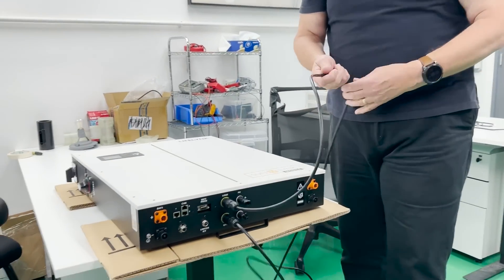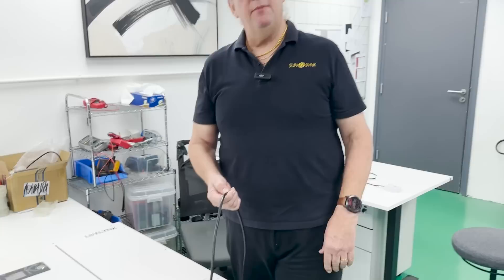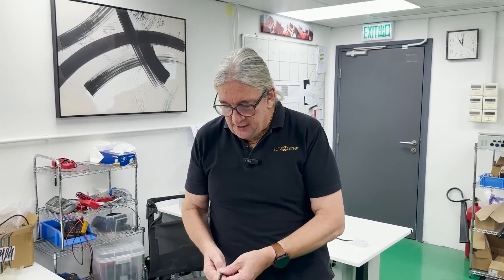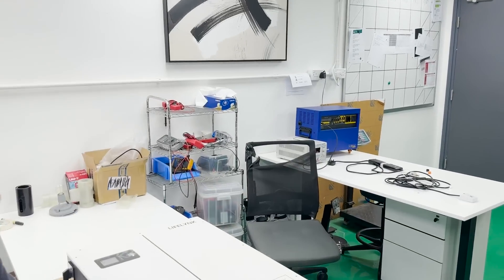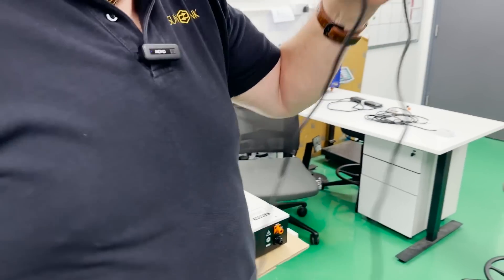You don't need to do an earth bond relay — it's got the earth bond relay built in. Everything is built in; you never need to open the unit. You can connect this directly to a socket — a South African socket, a British 13-amp socket, or a VDE socket. The only other thing you need is the CT coil, and this is the CT coil.